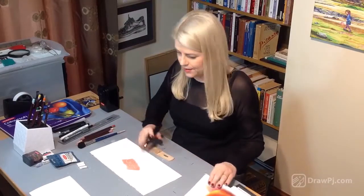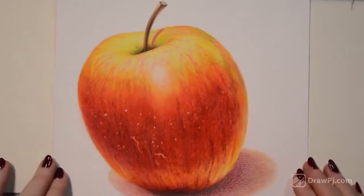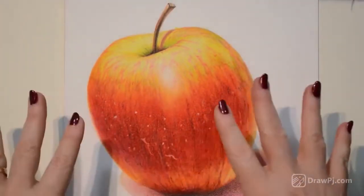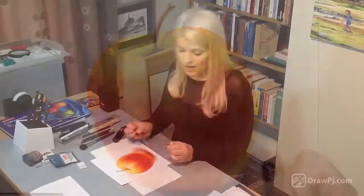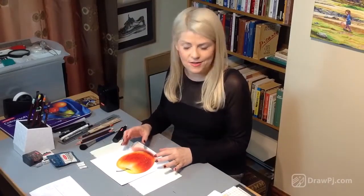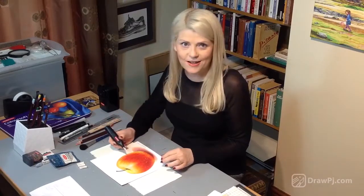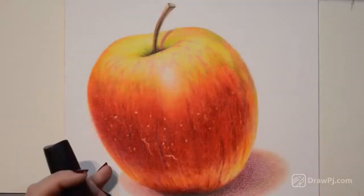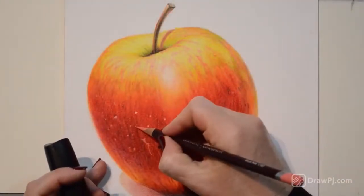Let me show you on my apple here. What I've been doing is I created all the textures and all the layers underneath to get the tone and all the different areas of light and shade, and I'm very satisfied with those. But then towards the end I just needed to add a few tiny little details, and there is no way I'll be able to add those if I simply applied the pencil — nothing happens, it just slides off.